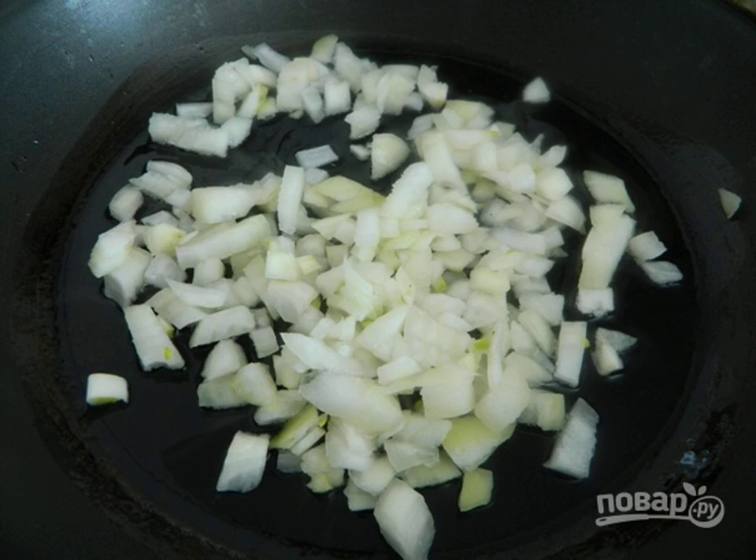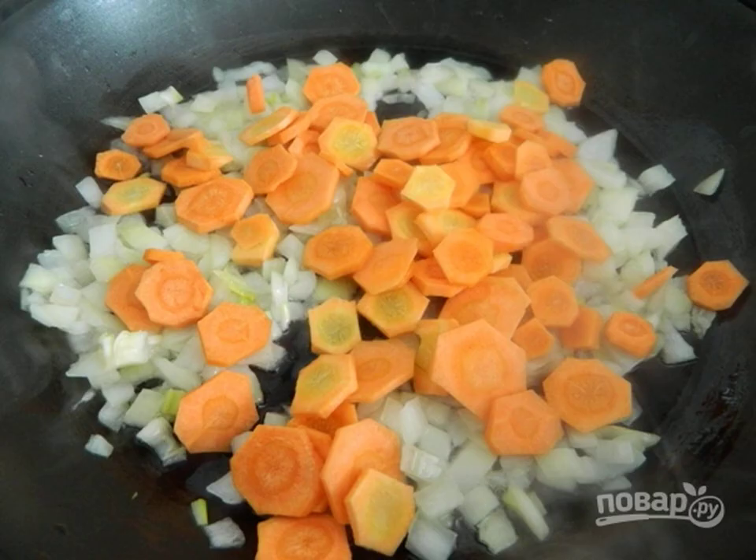Step 3: Heat vegetable oil in a frying pan and add the onion. Sauté for a few minutes. Step 4: Then add the carrots and fry everything together, stirring, for another 2 minutes.